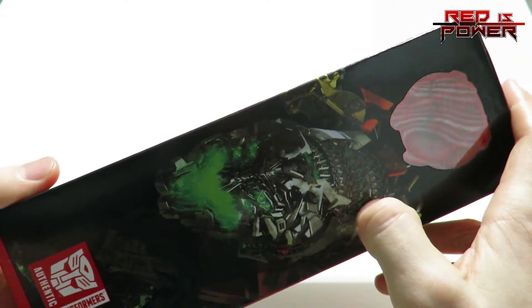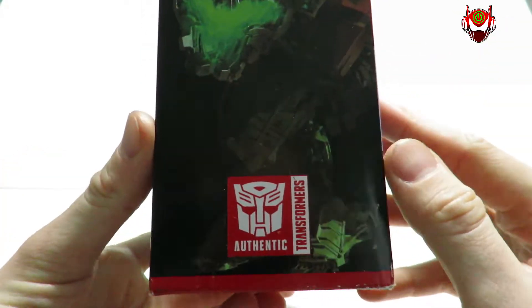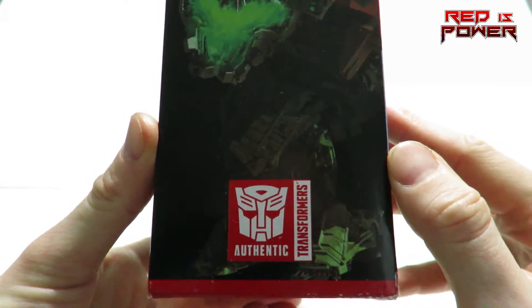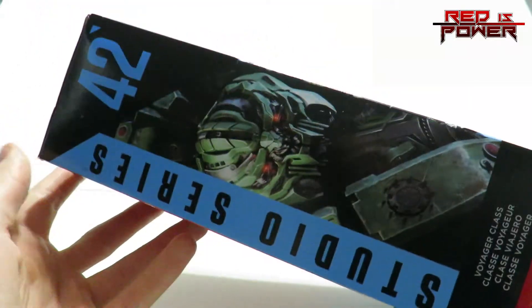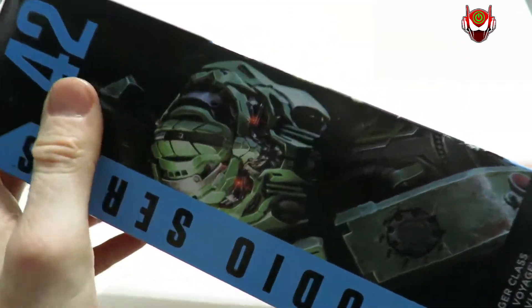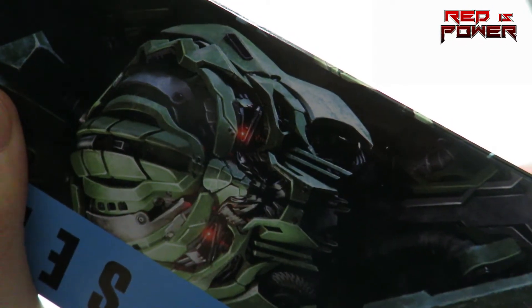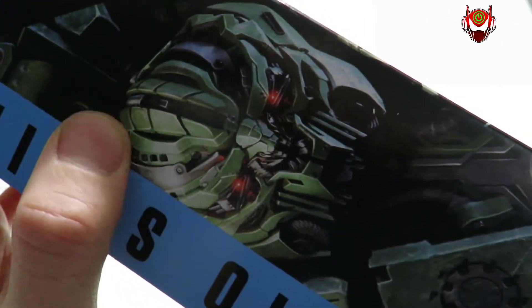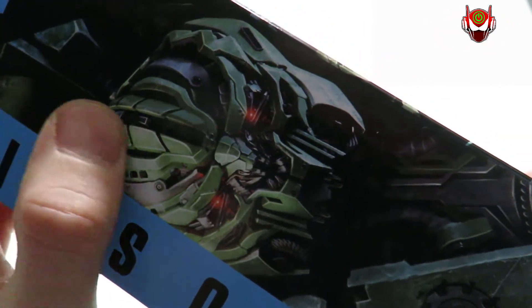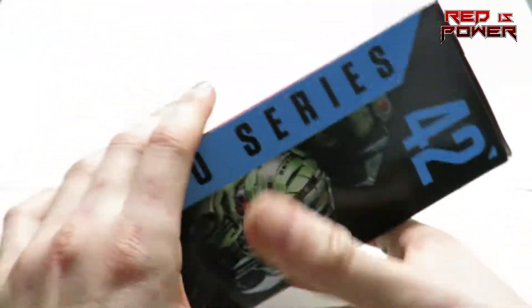Looks like he's breathing some kind of poisonous gas or something. Down below all that, we have the Authentic Transformer stamp — to remind you, if it doesn't say Authentic, it's a knockoff. On this side of the packaging, we have an up-close shot of that CGI form of Long Haul's face. So menacing, so cool. One of the coolest looking head sculpts to come out of the Constructicons from the Michael Bay film. Studio Series number 42.